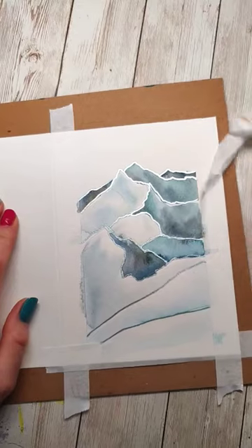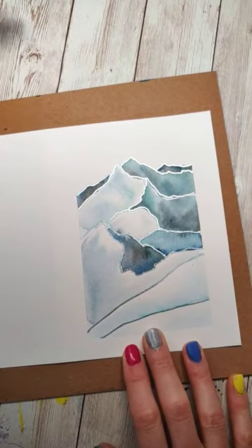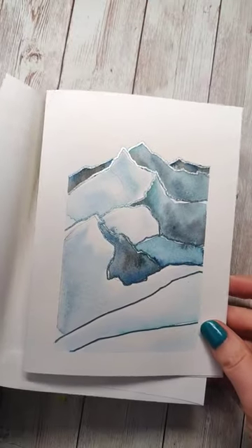With the tape removed, we've got a really stunning holiday card. This one could even have a nice little greeting — like "Season's Greetings," perhaps.